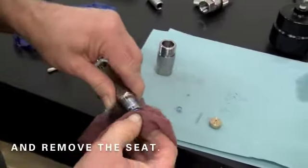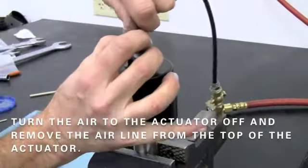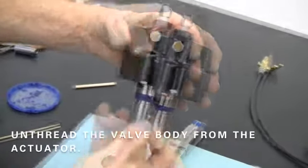Then remove the seat from the top of the adapter. Turn the air to the actuator off and remove the air line from the top of the actuator. Then unthread the valve body from the bottom of the actuator.